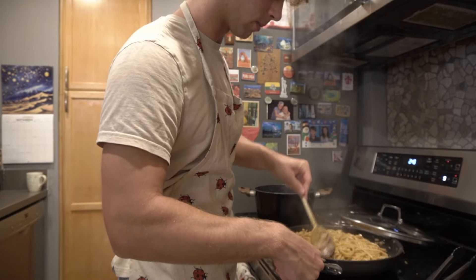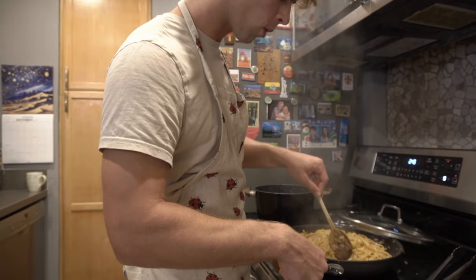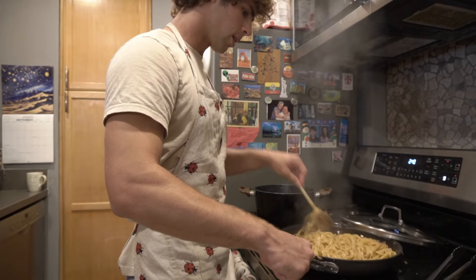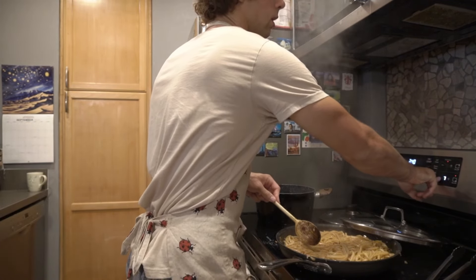Always go to the gym — that is the answer. Now if you don't want to go to the gym, the next best thing, arguably better, is going to the casino.